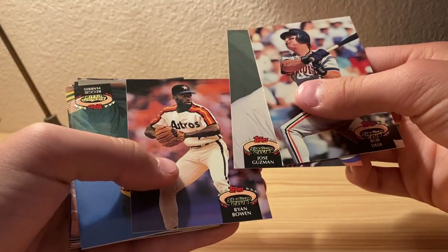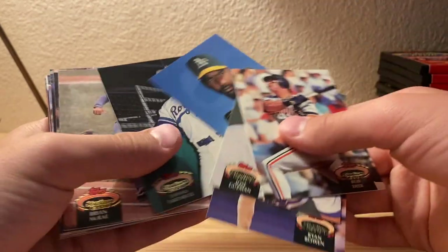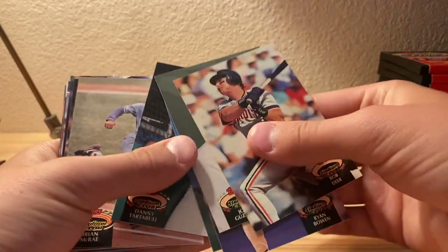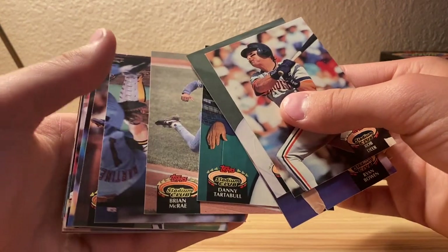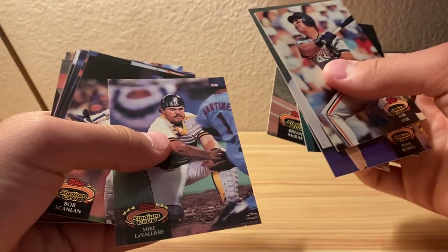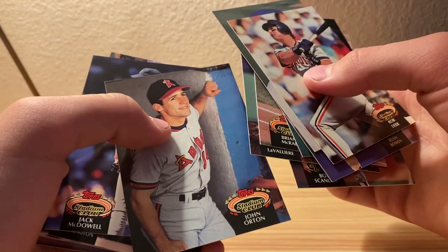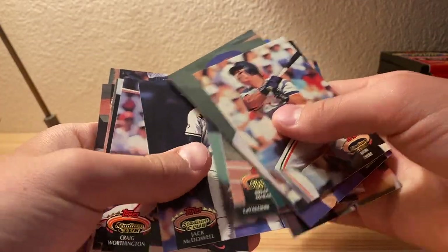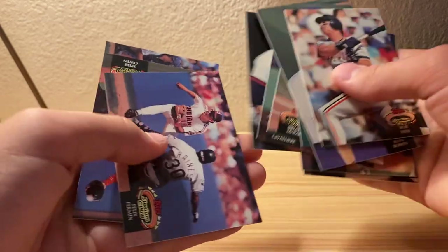Rob Deer, Jose Guzman I think, Ryan Bone - sorry if I'm saying these names wrong - Reggie Harris, Danny Tartabull, Ryan McRae, Bob Scanlon I think, John Orton, Jack McDowell I think, Craig Worthington, Lance Parrish.